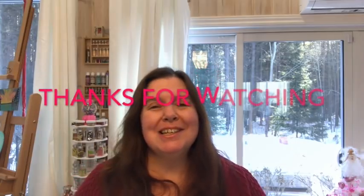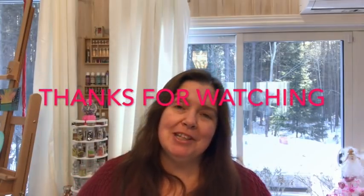Thank you again very very much for watching. Take care of yourself and stay crafty, bye!